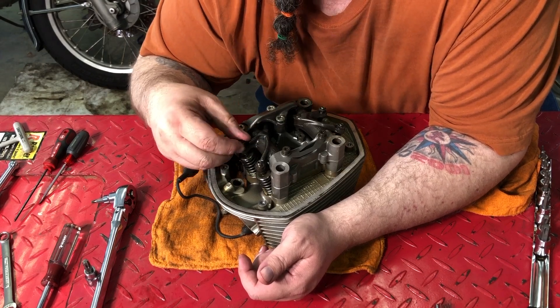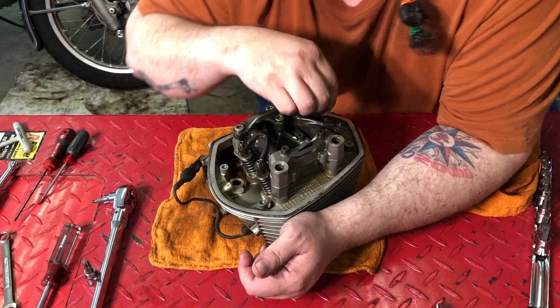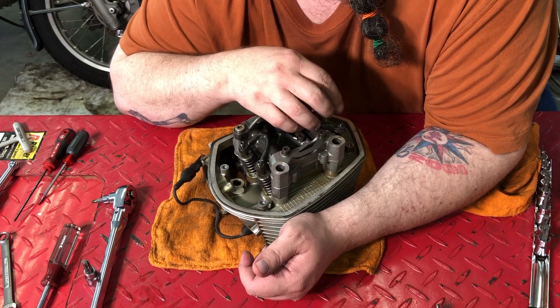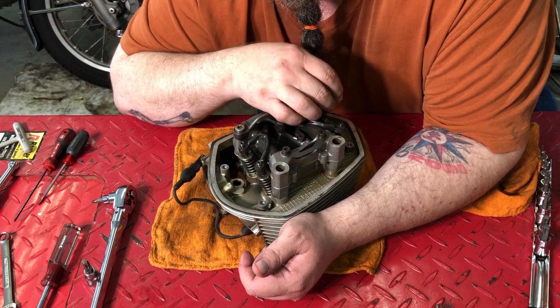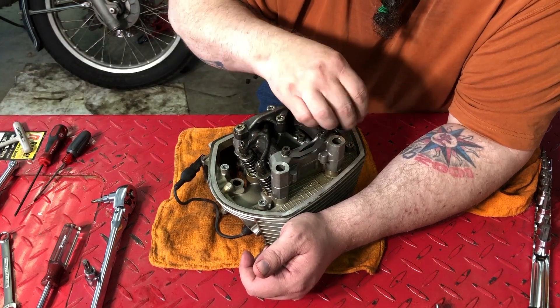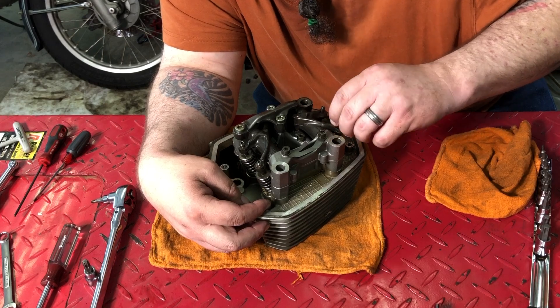You need a Torx 30 bit, a 10 millimeter wrench, a 3 millimeter Allen, and a little bit of patience, to tell you the truth.